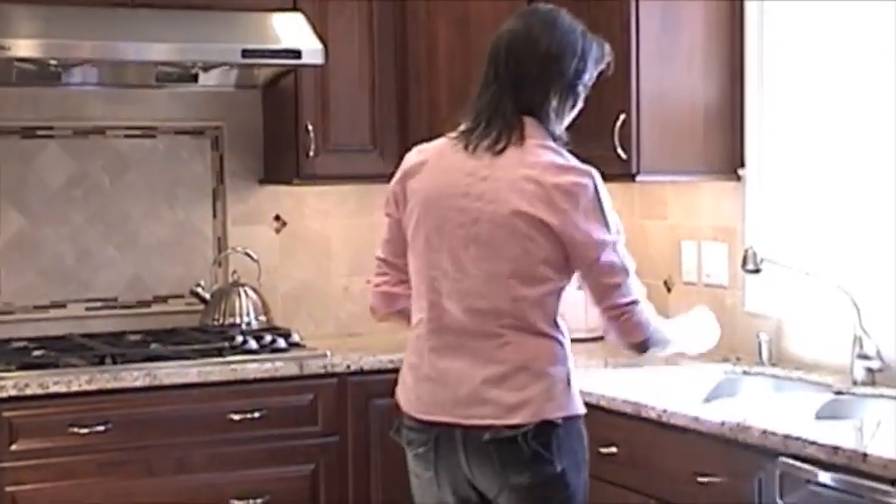Before we start our recipe, it's really important to wash your hands. I'm going to do that real quick.